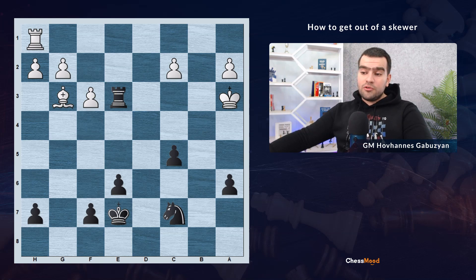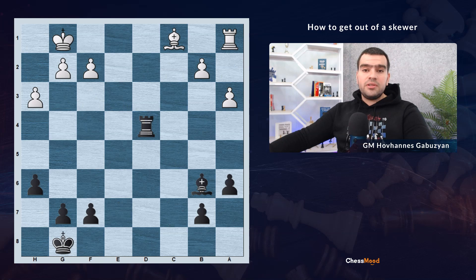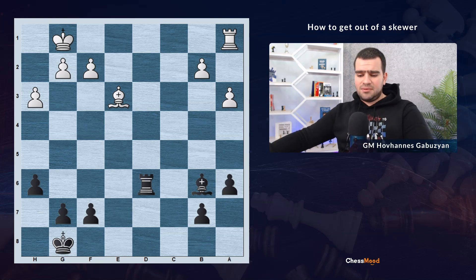Another option for getting out of the skewer: at this position, white plays bishop to e3. The rook on d4 is hanging and the bishop on b6 is now unprotected. How do we save the bishop? We are simply going back and defending. Sounds very simple, but sometimes this kind of idea can be missed. Now the bishop is protected, so black isn't losing any material.